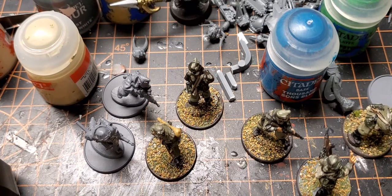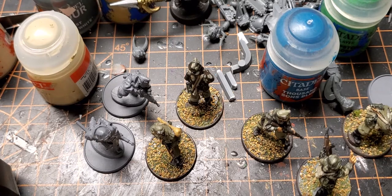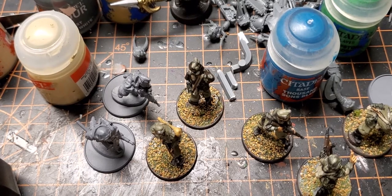Welcome back — doing a hobby video today, back doing some historical stuff. I know I've been doing a lot of Warhammer 40,000, and I know some of you that are subscribed are more historical gamers.